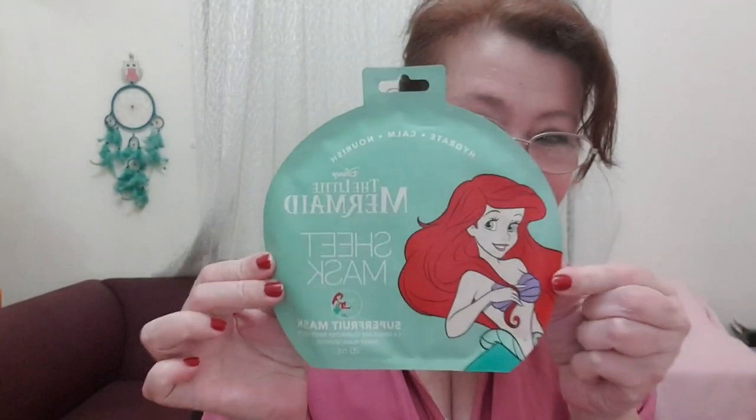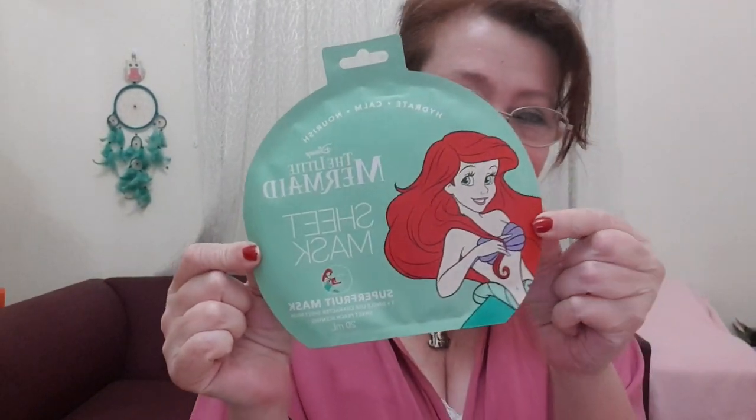I also have a mask. What I'm going to do is use the cream cleanser in here to cleanse my face, and then we'll do the mask. I just love these masks — the cute pictures on them.